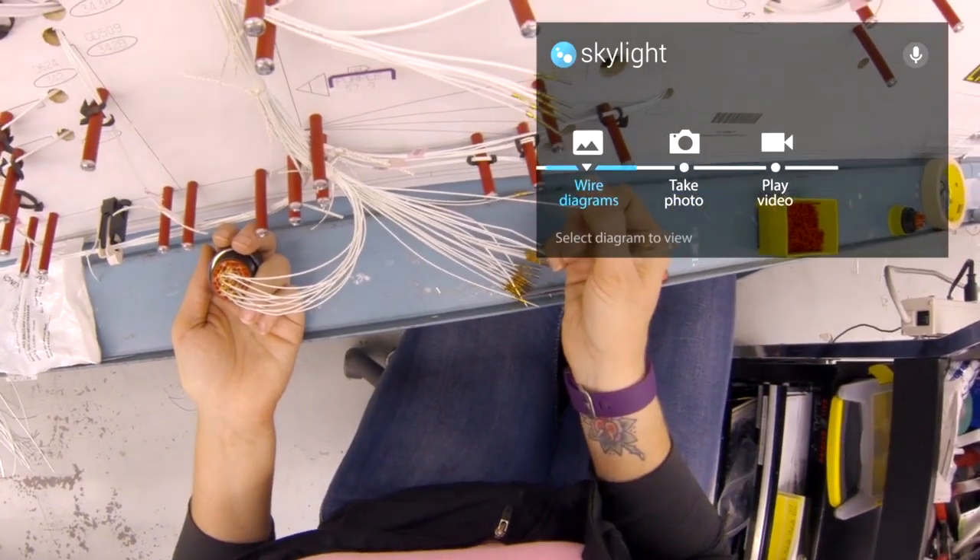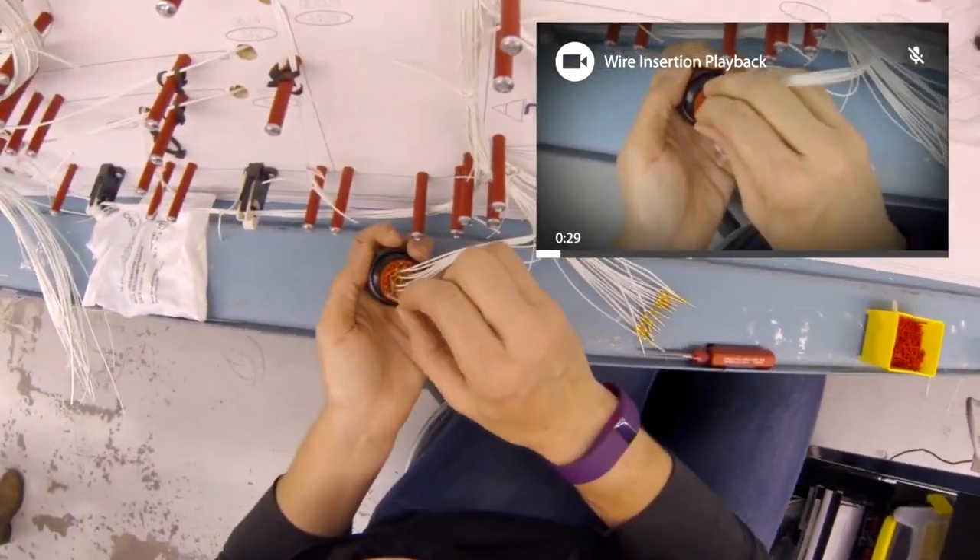Then you can store it. Any time you pull up that assembly, they could actually watch the video and say, 'Okay, I need to build it like this. This is what the final product should look like.'